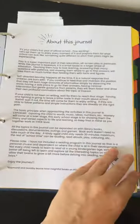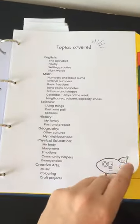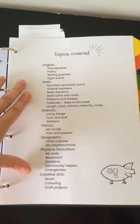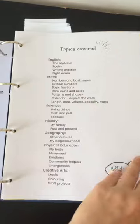I've done this all to be printed single-sided. So this explains how to use the journal, what you will learn, and all the different topics that are covered. If you are in Australia, this does cover the early stage one - this is for New South Wales. I haven't checked the Australian curriculum, but it's possible that it mostly is covered as well.